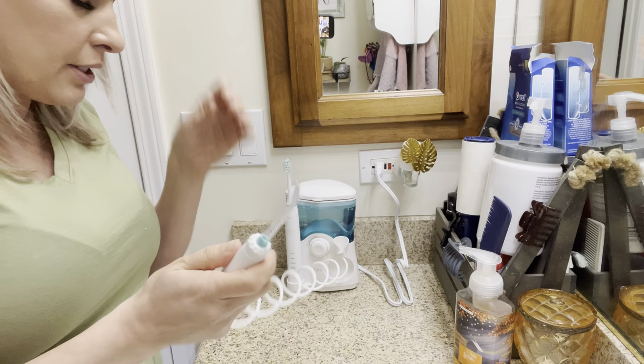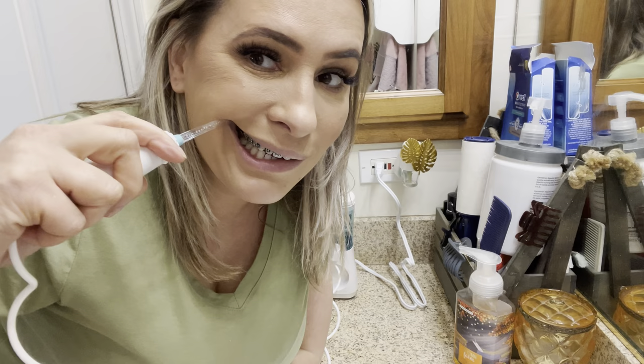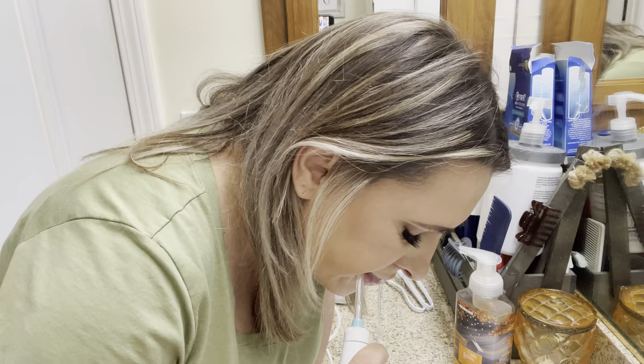Now I'm going to go ahead and floss my teeth. I like to lean over the sink to let the water fall into the sink when I'm flossing. I'll go on the highest mode and go right above my braces.